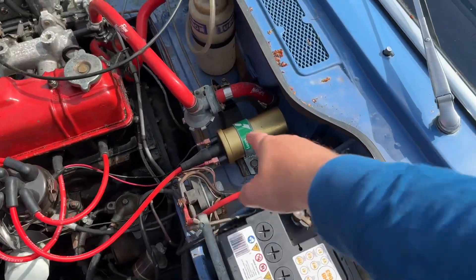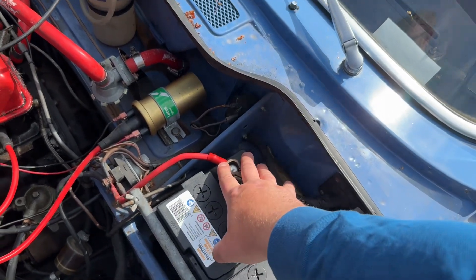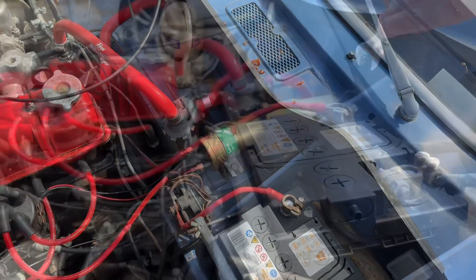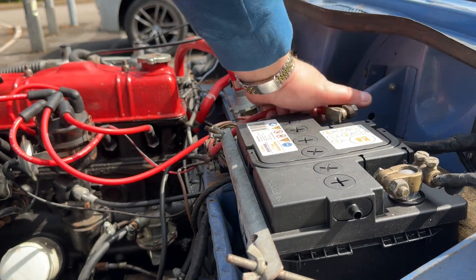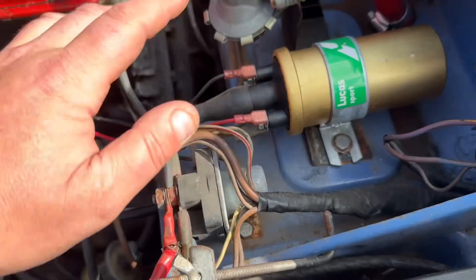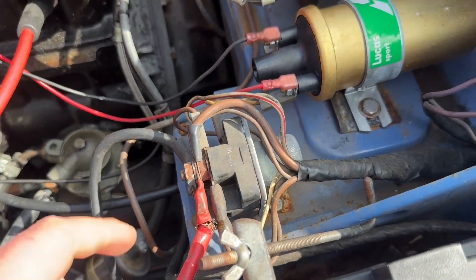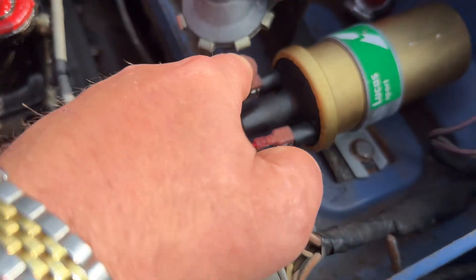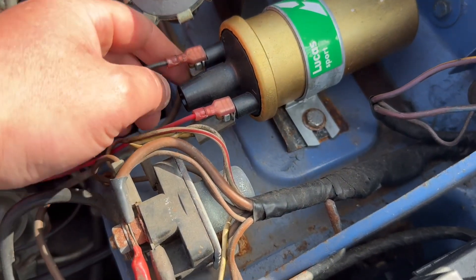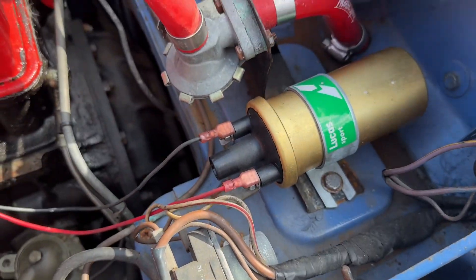Looking at the engine, the coil is located here. First we're going to disconnect the battery. Next we're just going to unplug the distributor cable — it just pulls out like that. Then we need to remove the negative and the positive side, and make sure that you keep these to one side so you know where to plug them back into.